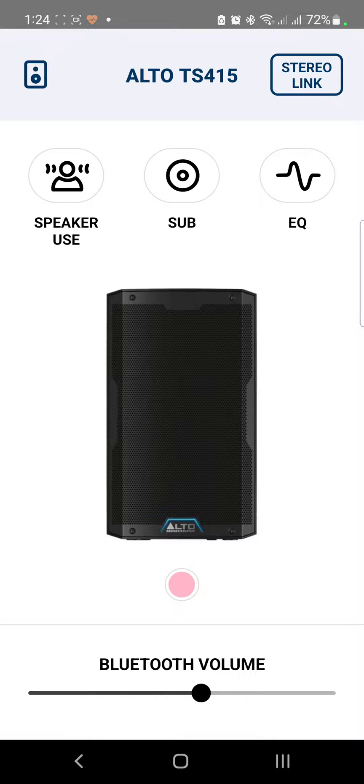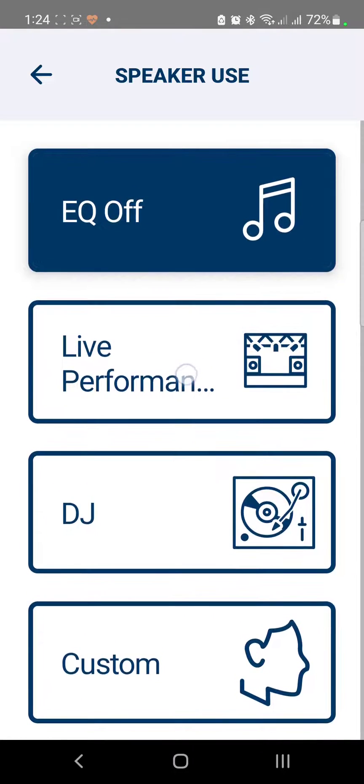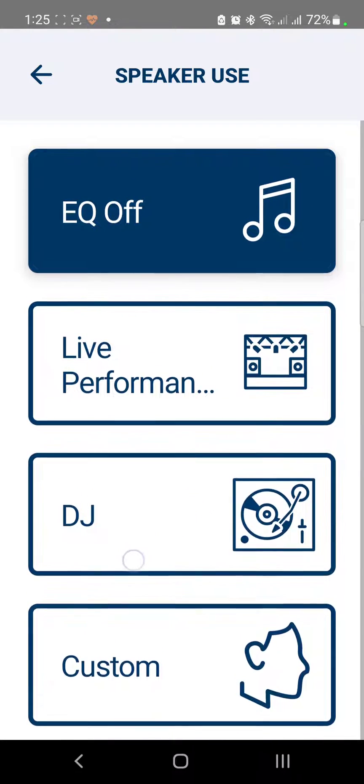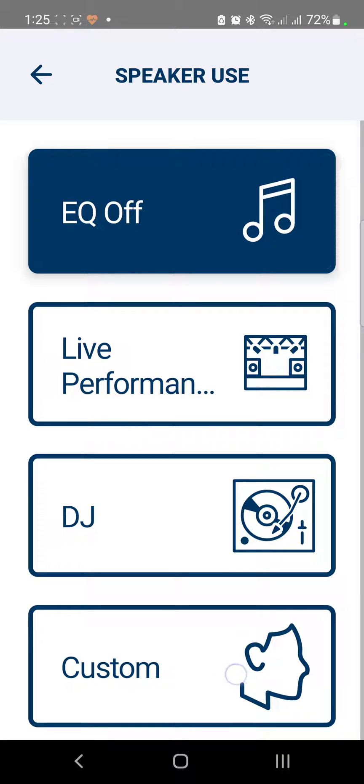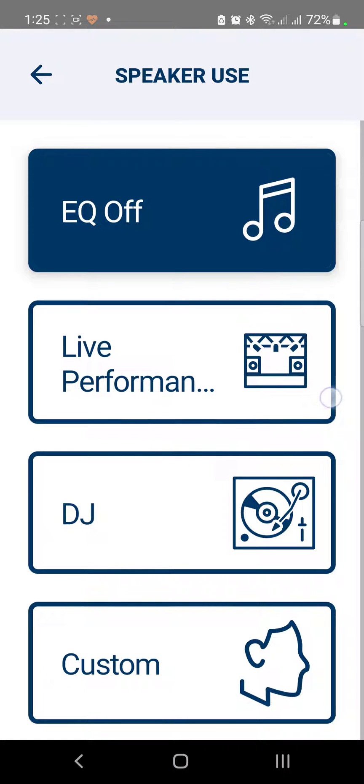Here's the speaker view. We have the Speaker Use section, the Sub setting, the Equalizer, and the Volume level. Let's take a quick look under Speaker Use — inside we have Equalizer Off, Live Performance, DJ, and Custom.